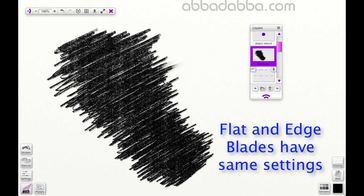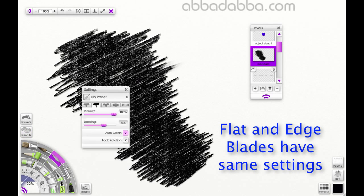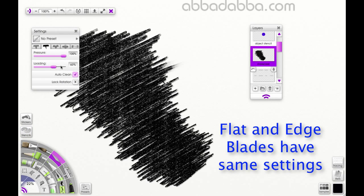When you're using the flat or edge blade, you have different settings available to you. Loading indicates how much pencil will be picked up by the knife before the stroke begins. The higher the value, the more paint there is, so your paint will spread further. If you set the loading to 100%, then the pencil or the paint will never run out in a single stroke.